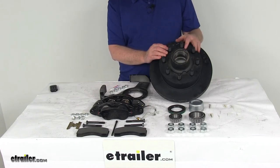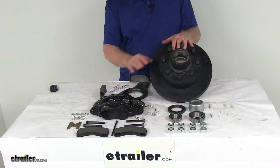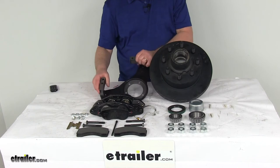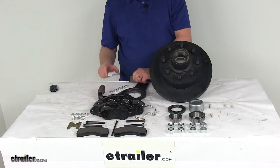This kit will include one full brake assembly for the driver's side of the trailer. It includes one e-coated hub and rotor assembly, one e-coated ductile iron caliper, two semi-metallic brake pads, one e-coated caliper mounting bracket with installation nuts, and a little tube of thread sealant.